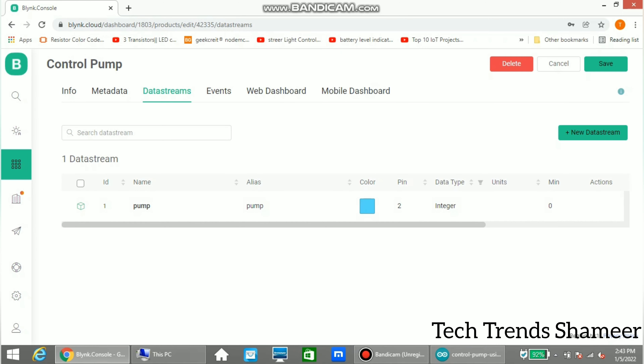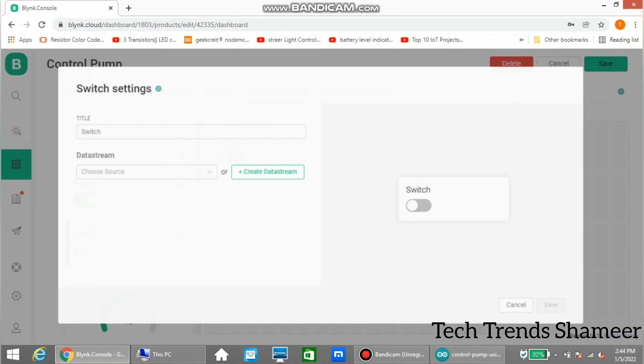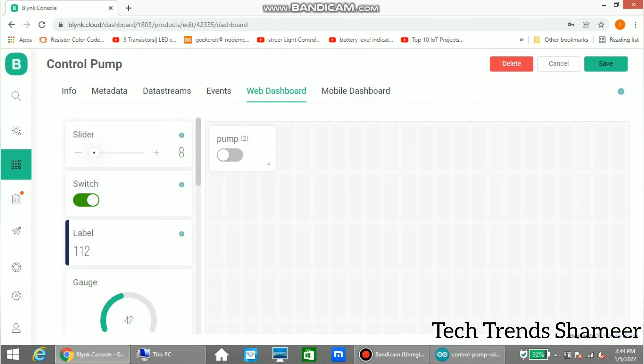Then go to the web dashboard. Drag the switch widget onto the screen, go to settings, select the data stream, and click save. Then click save again to confirm.